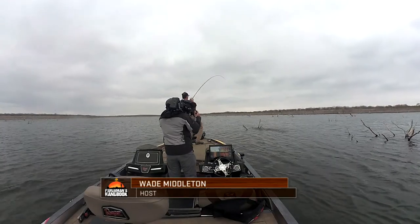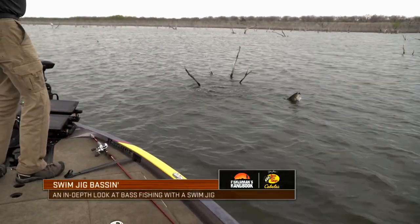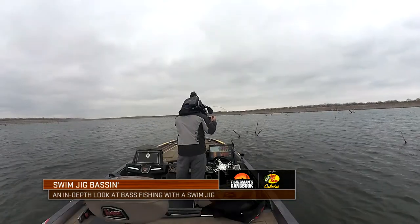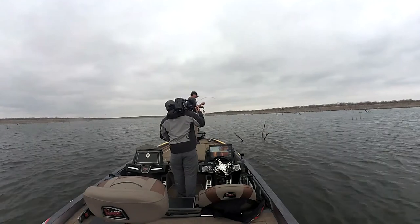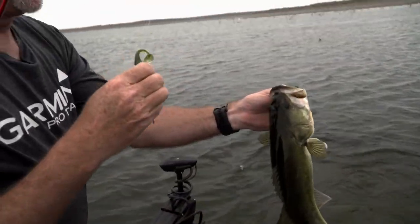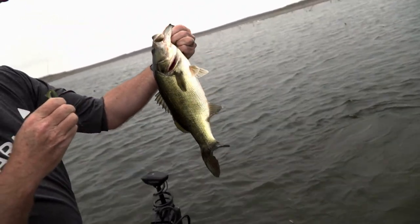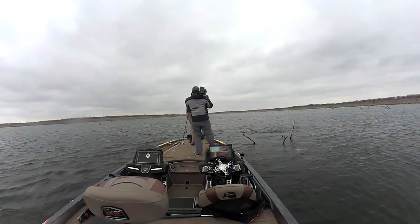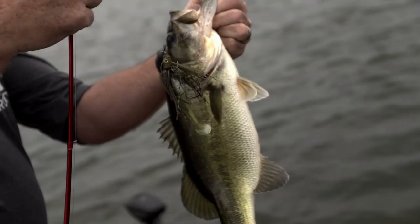Good one! That's why a swim jig is so effective. You can see that brush right there — I just reeled it through four trees with little forks, and BAM! He just came up and smashed it. There have been a lot of boats come through here with spinnerbaits and it's just a different look. That's all a swim jig provides — just a different look to everything you're doing.